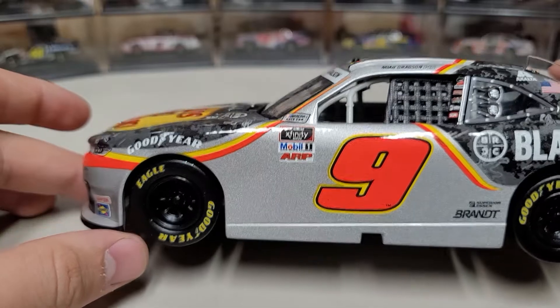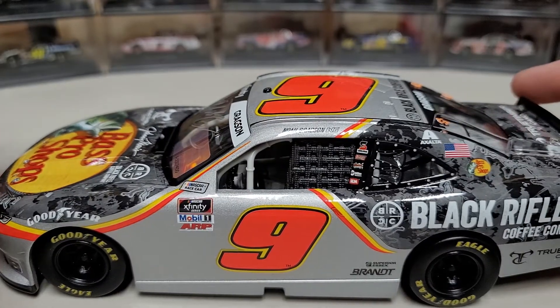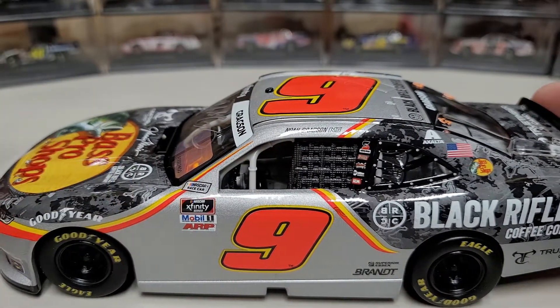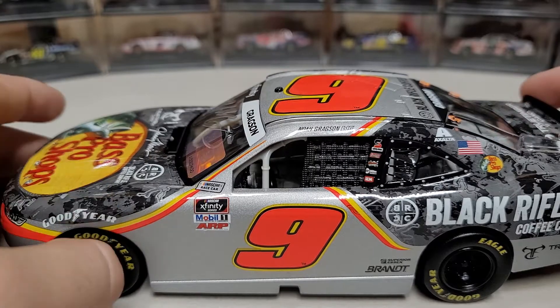As you go down the left side you can see we've got metallic silver, and the yellow and orange stripe going up the side. If anyone didn't know, this is the same exact paint scheme as Chase Elliott's NAPA car — well, from 2019.